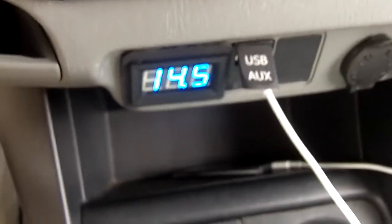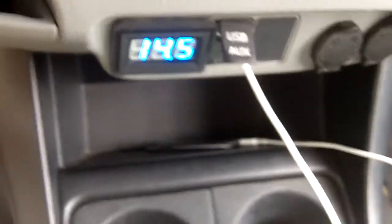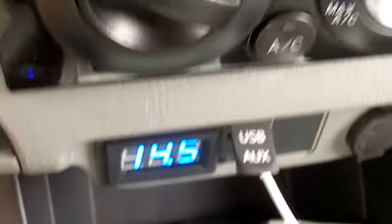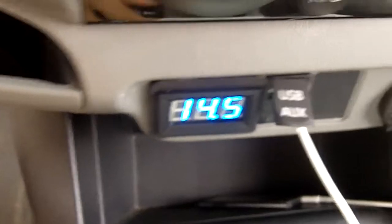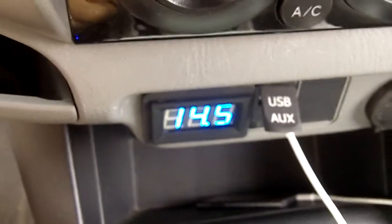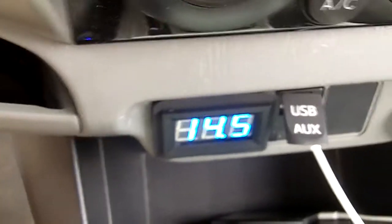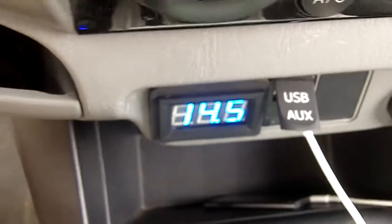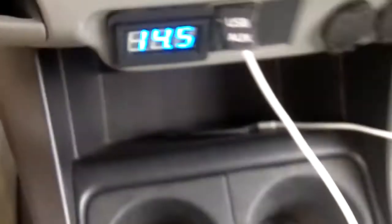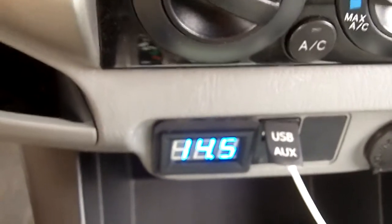So it doesn't go below 13.1, which is a lot better. I used to go down into the 12s, like the low 12s usually. I can even adjust it up higher if I want. 14.5 is pretty conservative — they actually recommend 14.9, so I can turn it up a little bit more if I want. But this is just kind of a preliminary test, and it definitely works. It's worth the money.